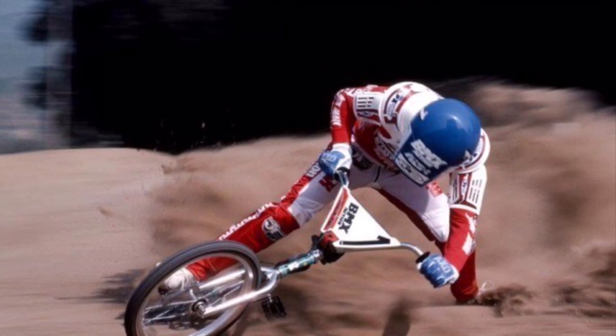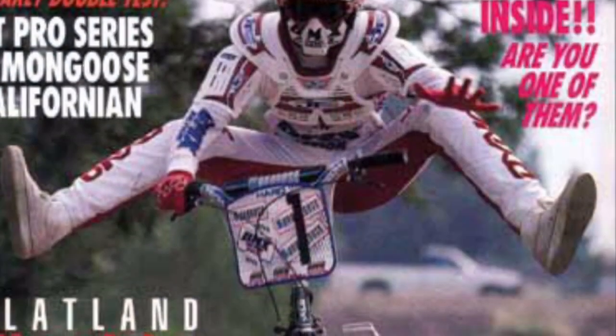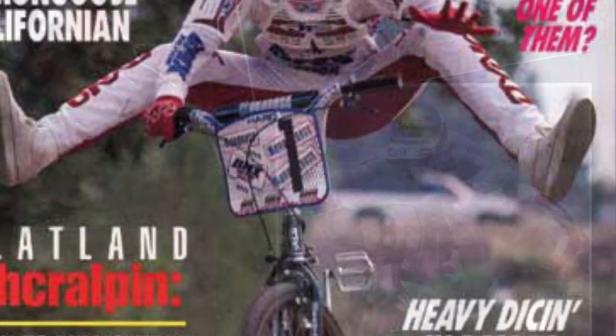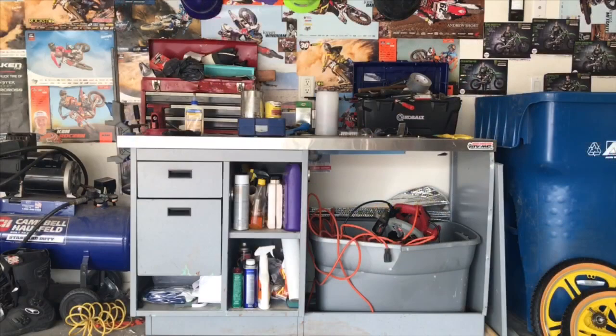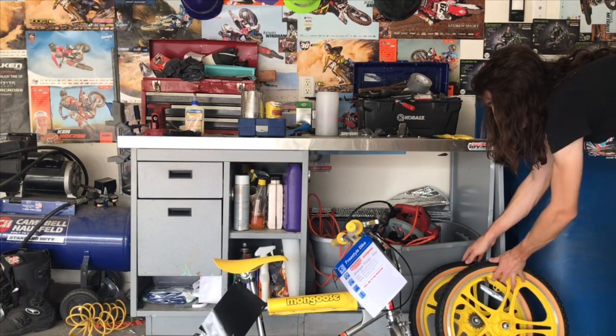The biggest setback for me was that I've never been able to afford one. Trying to buy an old-school BMX bike — an original one — could push you close to a thousand dollars. So when I found out a couple days ago that Mongoose was putting together this bike for Stranger Things, I said I gotta have it.